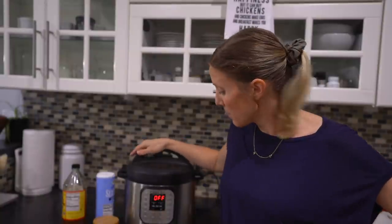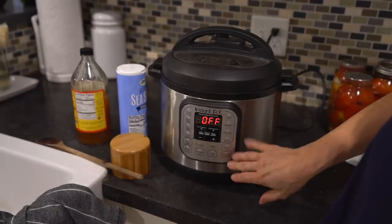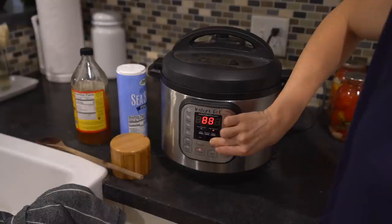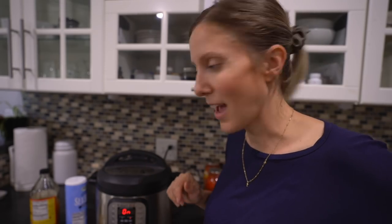For my Instapot friends, I am actually going to do it for three hours. Recommended is between two and three hours depending on how strong you want your bone broth to be. I really want to pull out as much nutrition as possible. If you want it to be more of a lighter chicken broth, you can definitely lessen the time. I have it off right now, I'm just going to hit manual and go all the way up to 180 minutes. Guys, it's that easy — put in some bones, put in some veggies, put in some salt, splash of apple cider vinegar, fill it with water, have it turn on, and walk away.